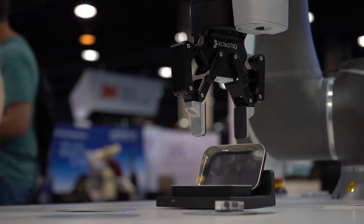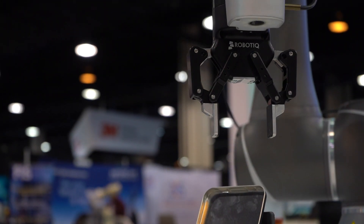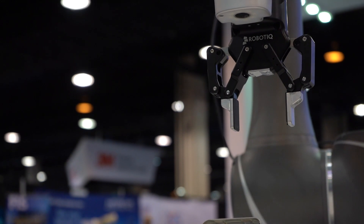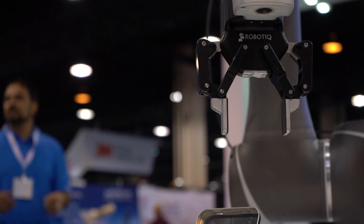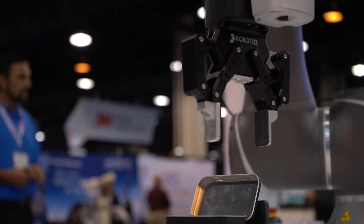It's also teachable, and one of the exciting things is that you can teach the robot but you can also teach the gripper. The Robotiq gripper is a good example of one that integrates very well — you can teach the robot where to go and also actuate the gripper as part of that teaching.